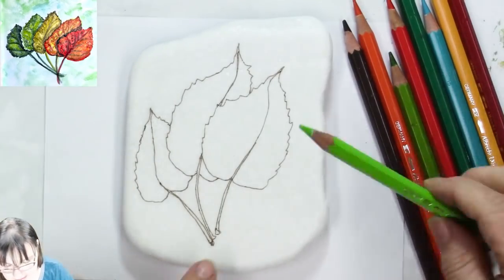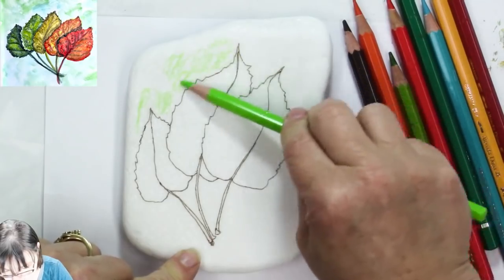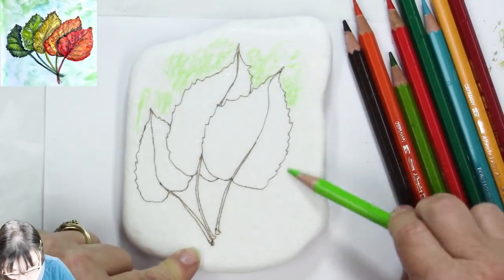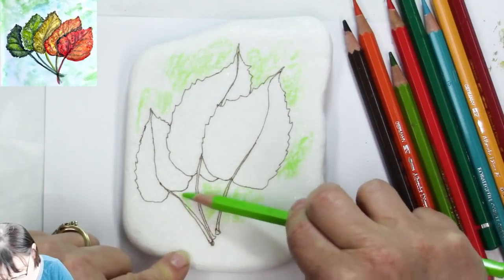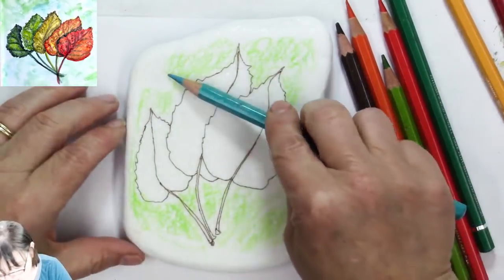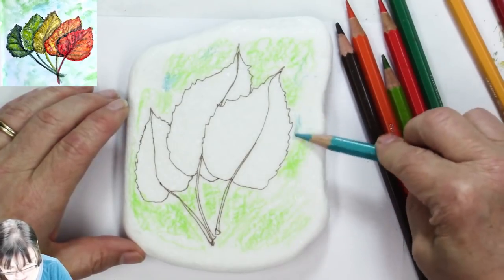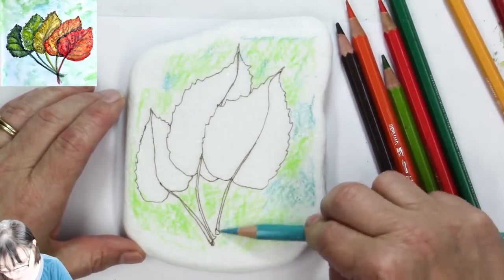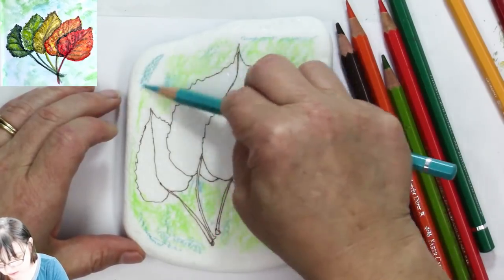Now that we've finished drawing, I'm taking the color and getting it out here outside the leaves, just mushing it on there. I'm not getting this wet until I get everything colored. The colors are going on really nicely! This way the white can shine through. Now I've got the cobalt blue and I'm putting some of that in randomly.